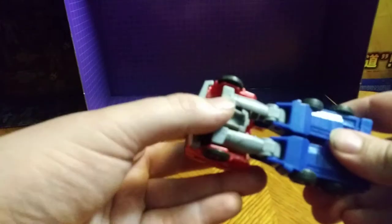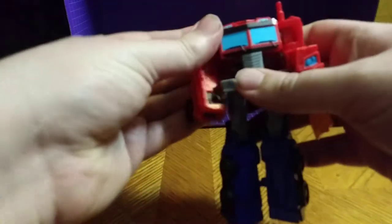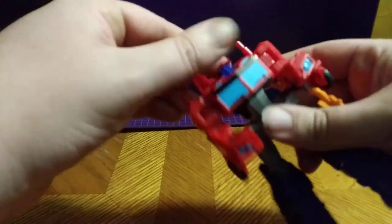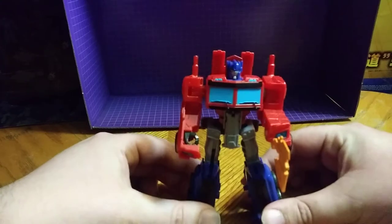Let's get down to transformation, shall we? Let's. Here we go, let's transform you. Come on, Optimus, don't fight me. Transforming this guy on camera is pretty tricky. Here he is in his... oh, I forgot to turn around the chest. Here we go — he's in his robot mode.